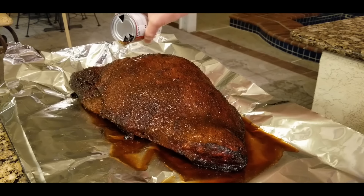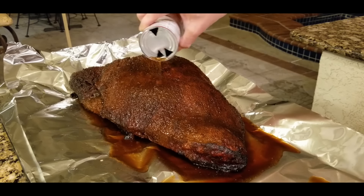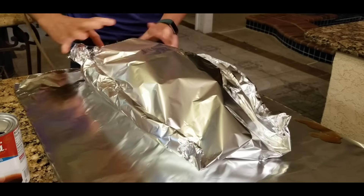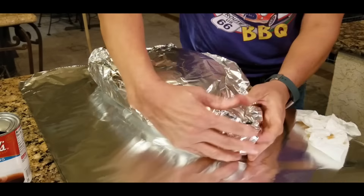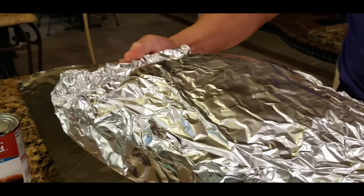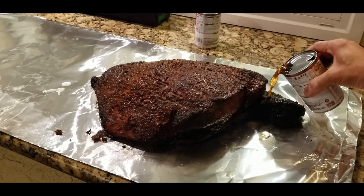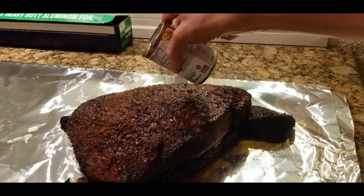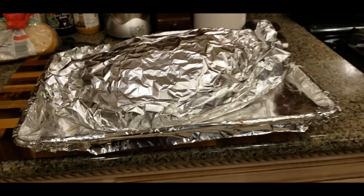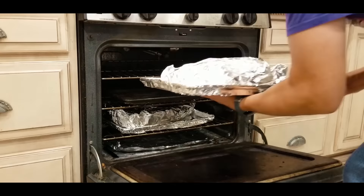Now we're going to change cooking techniques and wrap it in foil. We're going to keep it very simple this time — just wrap it and put some mop on it. I'm using plain old beef broth from the can — nothing very special. We're going to slowly rehydrate the brisket, as I showed in the black belt trick in my previous videos. Once you put the liquid on it absorbs, so you have to just take the time to slowly rehydrate your brisket. After foiling, you can put it in the pit or in the oven — I'm putting mine in the oven because it's a lot easier and I don't have to watch it as much.